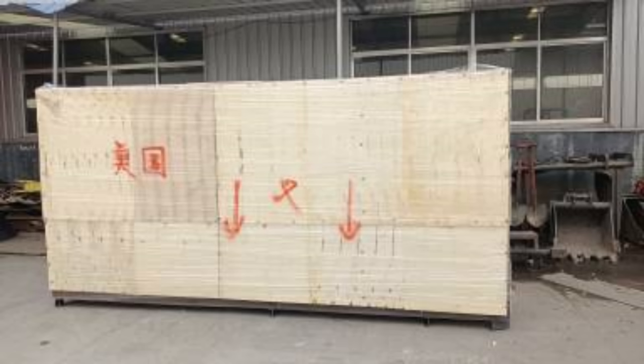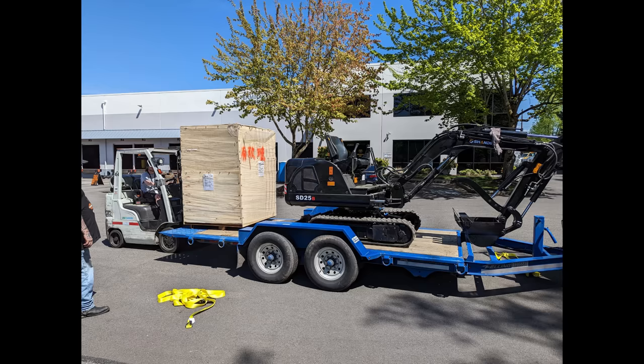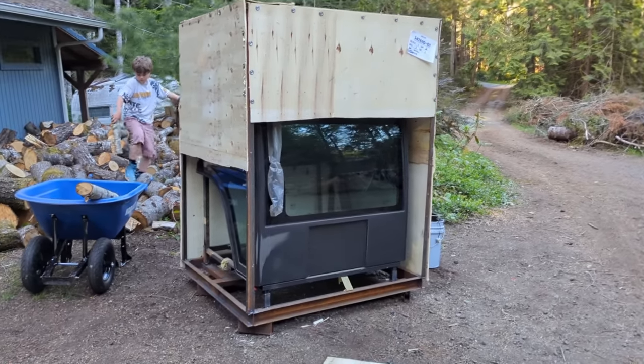That meant my trailer was not long enough. Initially they tried to load it with the big crate over the tongue, but it didn't work. Eventually we ended up tearing the large crate apart and backing the excavator out of it — unfortunately no proper unboxing video, just tearing it apart without any tools. I was able to back it out of the crates and load it onto the tilt trailer. The guys at the title transfer facility were super helpful and loaded the cab right behind the excavator on the trailer.